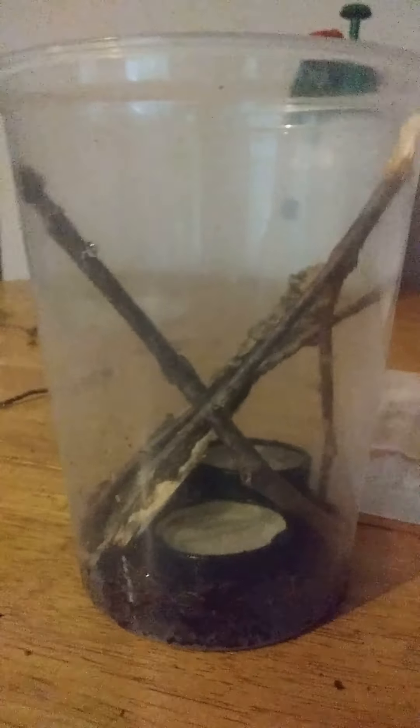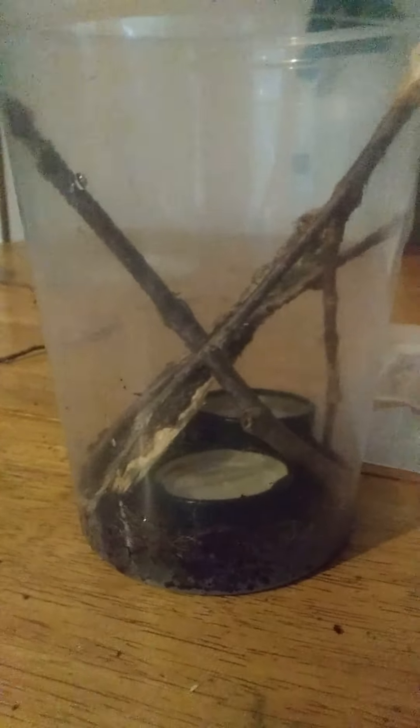There we go — that looks pretty good. He's got the bark to hide underneath, his food, his water dish, some substrate, and twigs to climb on. Then you're going to want to get a ventilated lid — it can just be you poking holes in the lid.